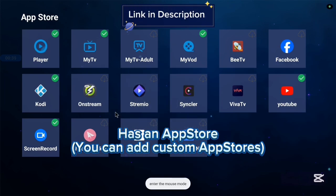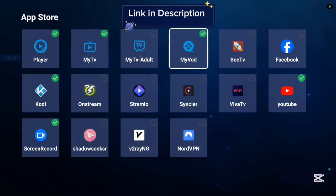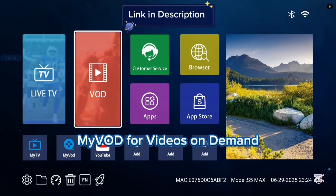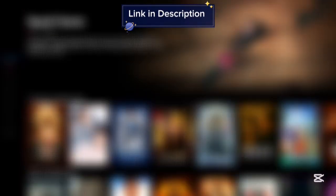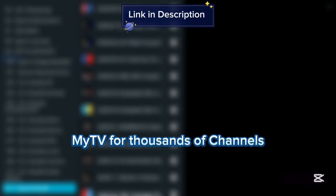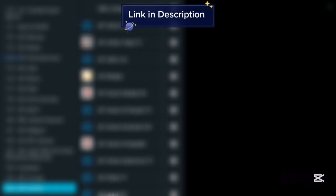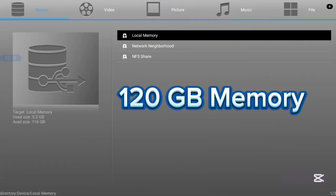Here are the various applications in these app stores — there are lots of them and very nice applications you can go ahead and try out. One of the applications is myVOD, which gives you videos on demand. There's also myTV, which gives you channels you can watch on your Sling TV box. This TV box has 116 GB of space and is also very affordable. If you want to know more, check the description on this video.